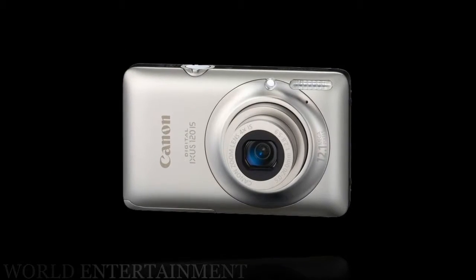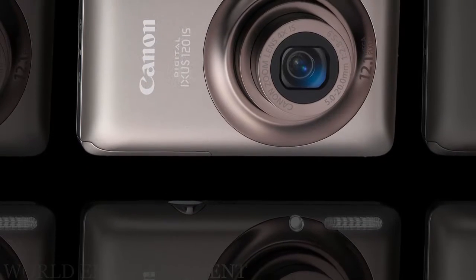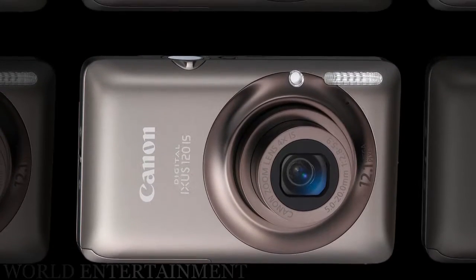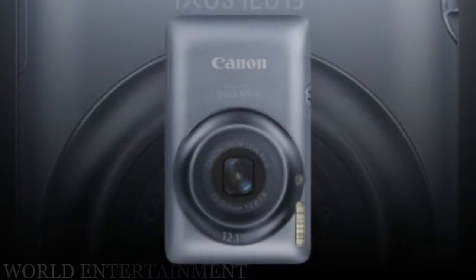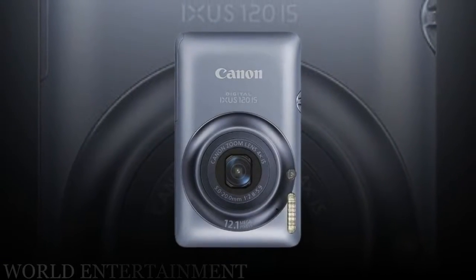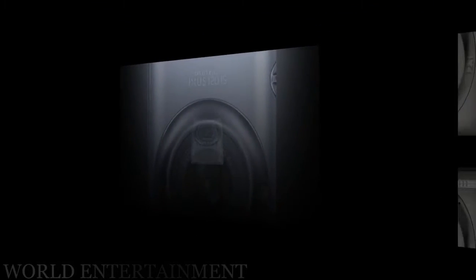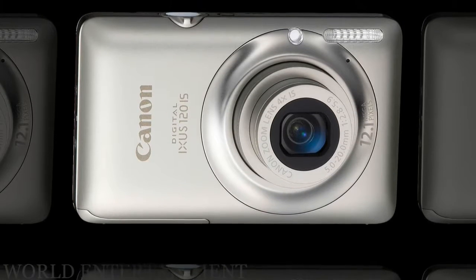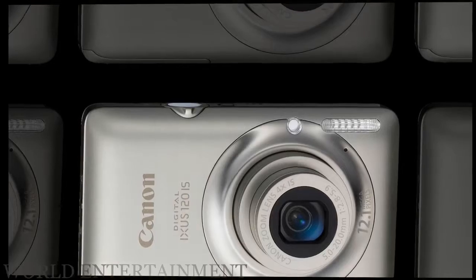With the Digic 4 processor on board, the Canon Digital IXUS 120 IS proves a zippy performer. With a press of the small recessed top plate power button, the camera readies itself for action in just under 2 seconds, writing images to optional SD or SDHC media cards in just under 3 seconds — with, unusually, no internal capacity, however modest, to fall back on. Post-capture, the screen momentarily freezes displaying the captured image.